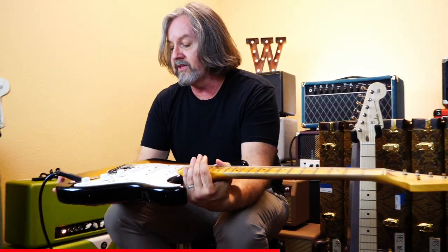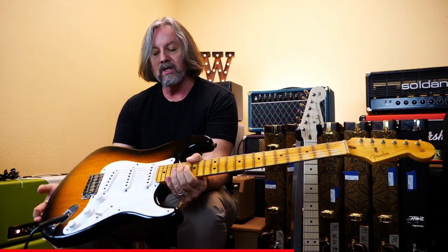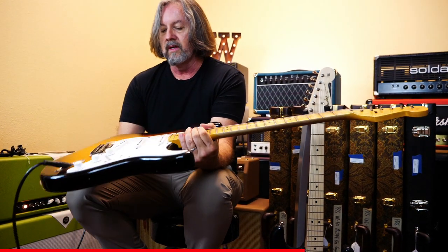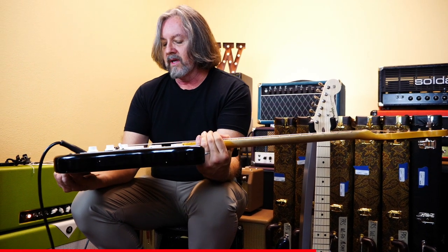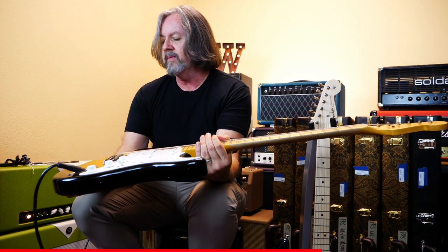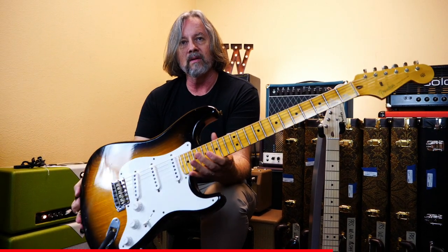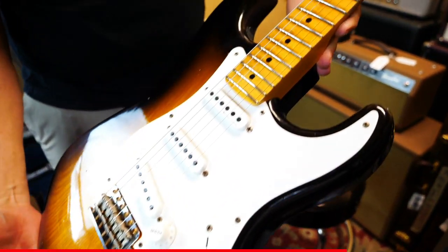You never see them really in this color either. Swamp ash, and this is that two-tone burst, like a 50s burst. It's kind of a relic, but more like just a little bit beyond Journeyman — more like a light relic. And the neck is the same way, if you can see on the neck.